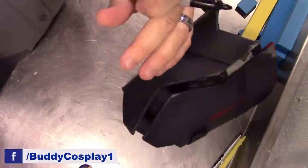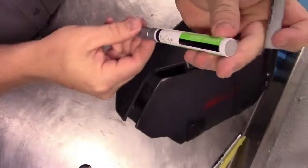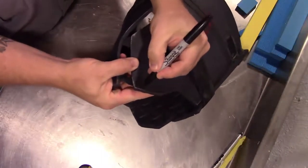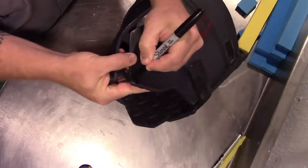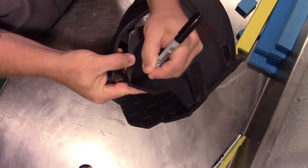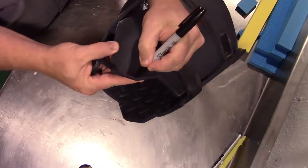All it takes is a Sharpie and a metal Sharpie. This one is a Treehouse paint marker and it's silver. All you do — if you decide where you want it — we're just going to color a section in. Just like that. We'll do another spot right here.